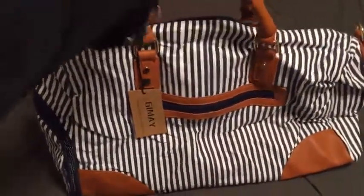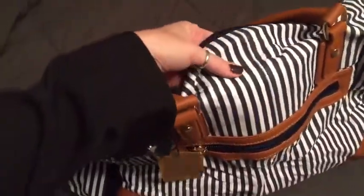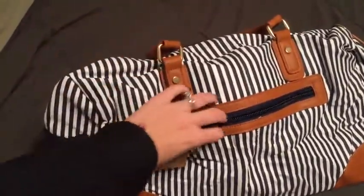Great for weekend trips or overnight trips, or like I said, a gym bag, or just kind of an everyday bag. Really great materials — the canvas. Super excited to use it. Super great, bye!